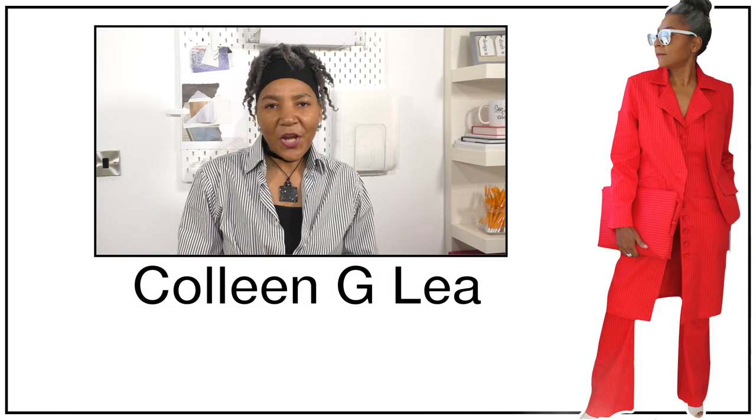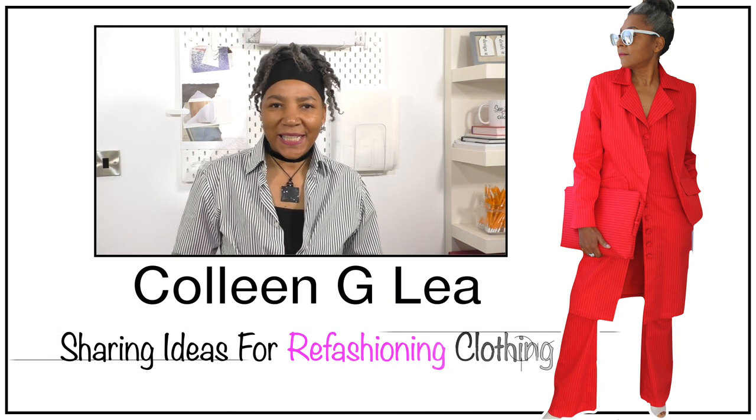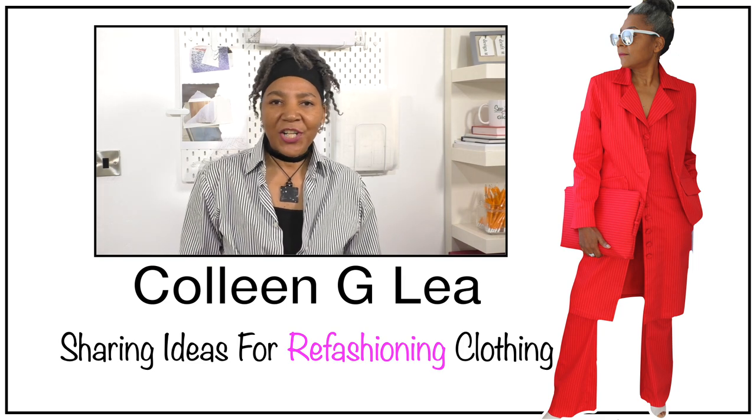Hello fashion sewers, I hope you are well. If you're new to my channel, I'm Colleen G Lee, here to share ideas for refashioning clothing.